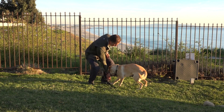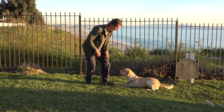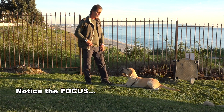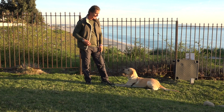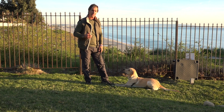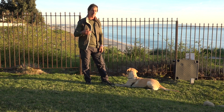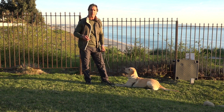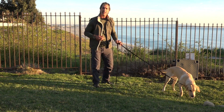Duane, down. We're going to do the same thing. I'm going to put him in a down. Good, down. Now, what is he waiting for? He's waiting for the release word. The release word tells him that he's free. Your release word can be anything — free, okay, yes, banana, or Cocoa Krispies, whatever you want. But make it a clear picture.